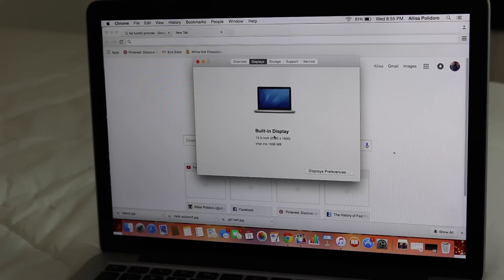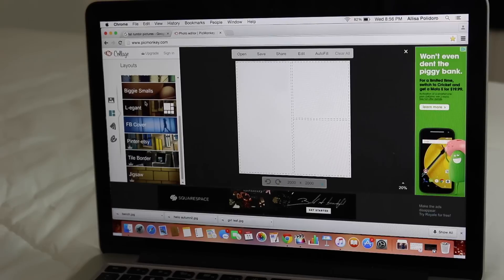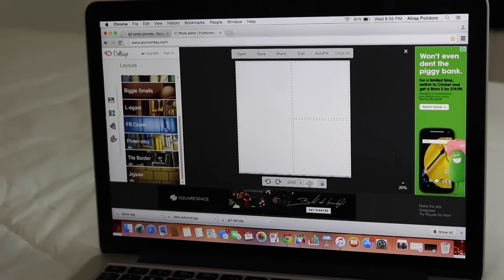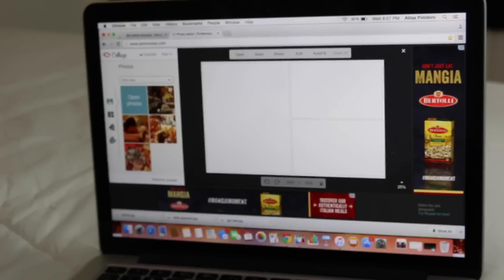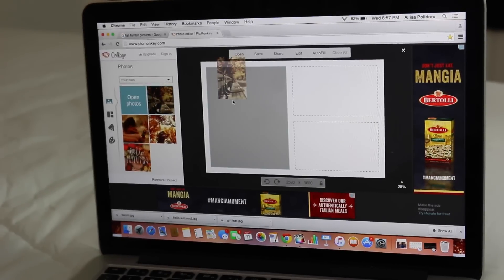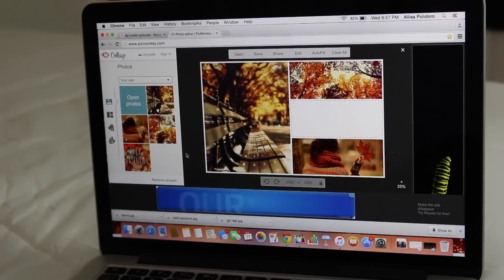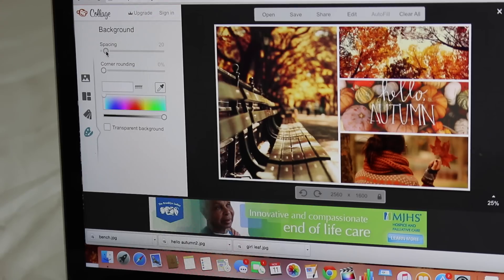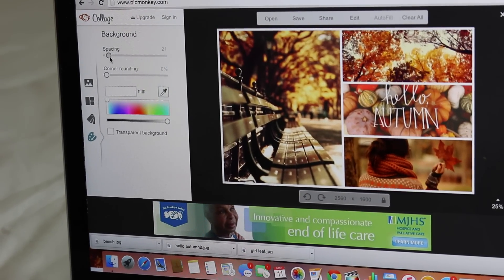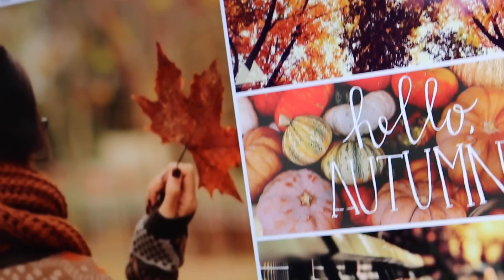Once you figure that out, you're going to go on to PicMonkey.com. Hit Collage and load in your pictures. Go to the bottom where it has the measurements and just type in however big your screen is, then drag your pictures in and rearrange them how you want. After that, I like to go to the bottom — it looks like a little painter's wheel — and fix up the spacing. And that's it. It looks super cute and if you leave it open in your room, it just adds a lot.